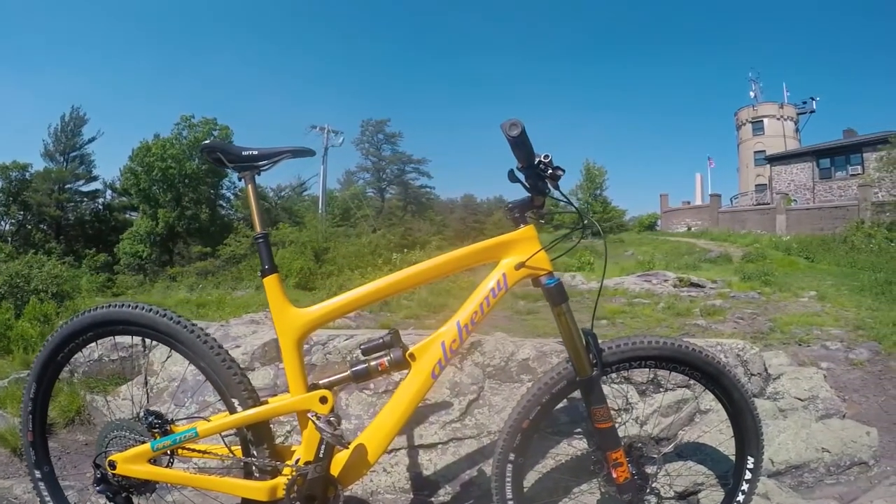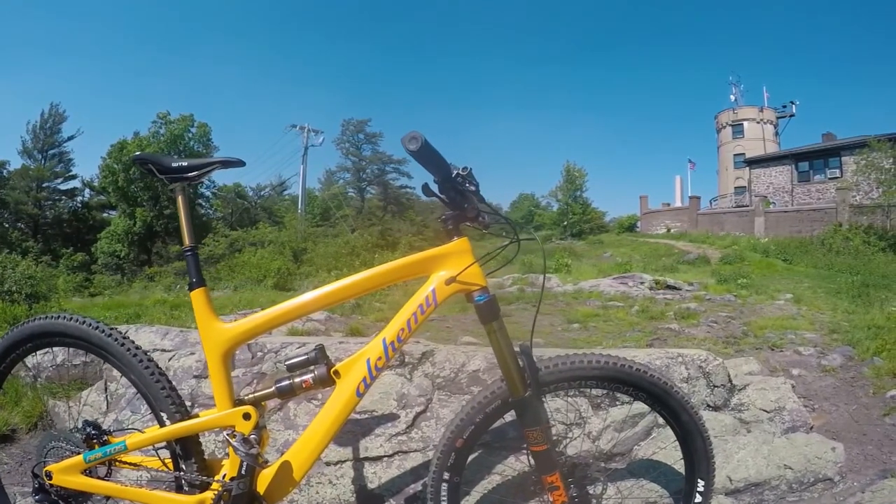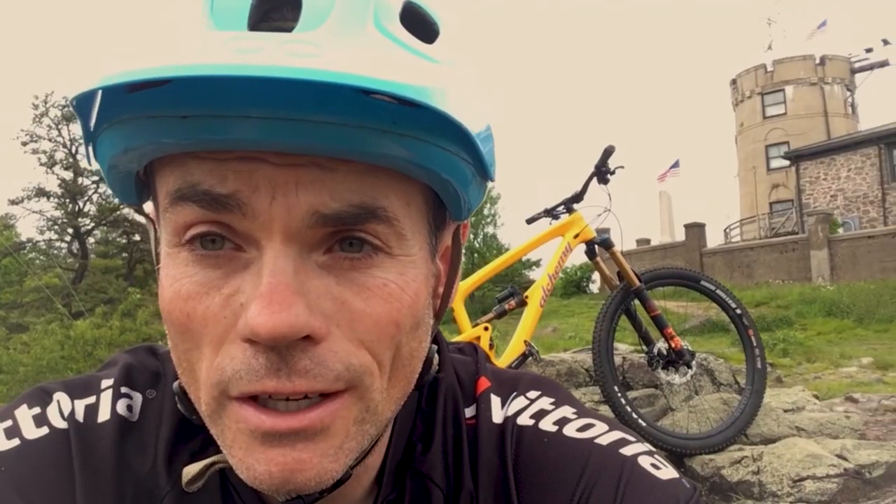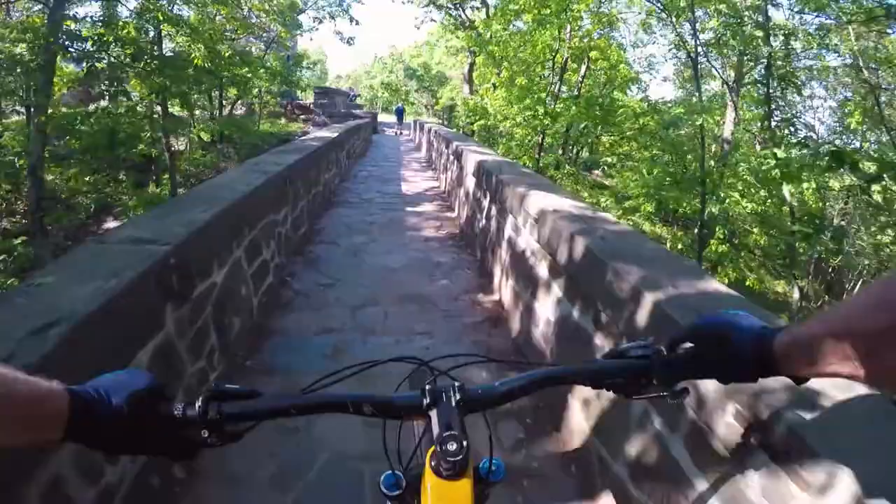I climbed up — I think it's about a mile up here, give or take half a mile to the top — and it climbs really well. I did have it locked out, but even before that it pedals really well. I rode around a little bit at the Fells last night and it's kind of a rocket ship through the flatter stuff, but I know it's really meant for going down. So I'm going to check it out.